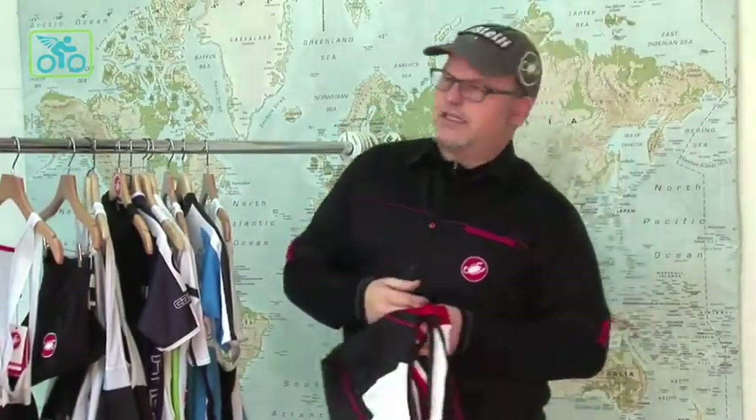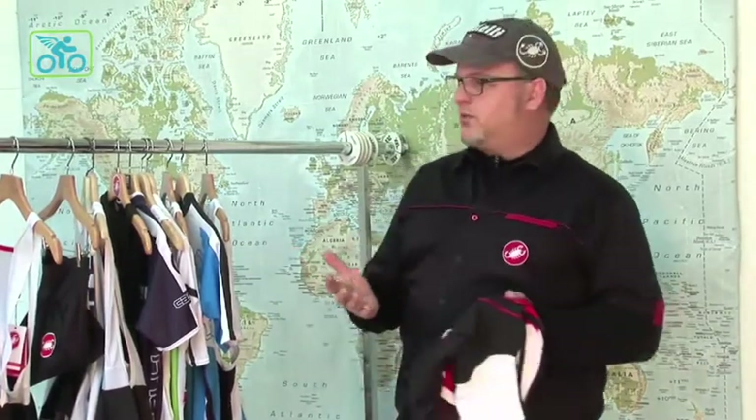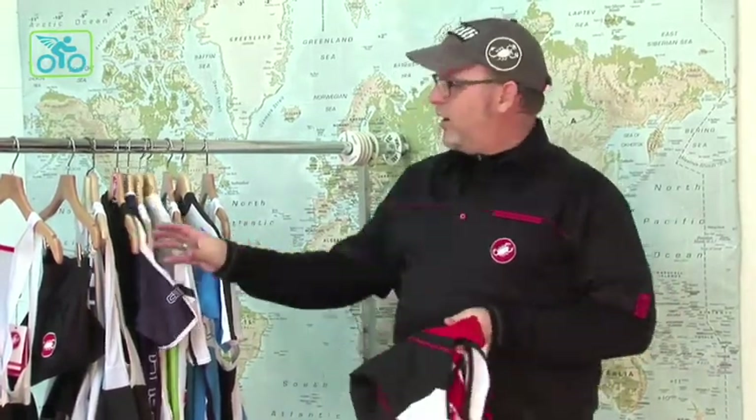Thank you all for coming. My name is Eric Solberg. I am your Pacific Northwest Castelli rep. We're here to talk about Castelli shorts specifically today. We're going to tie in how they tie in with some of the jerseys, but we'll get to the technologies of the shorts and the chamois.